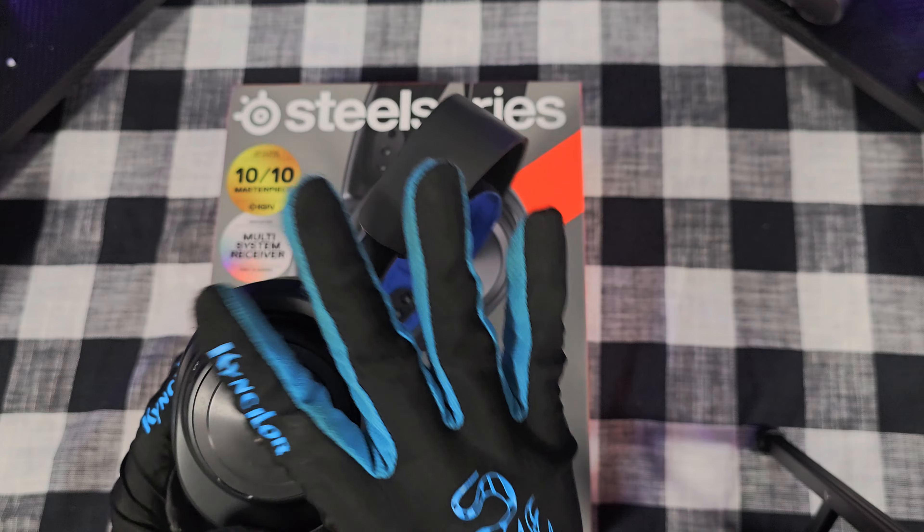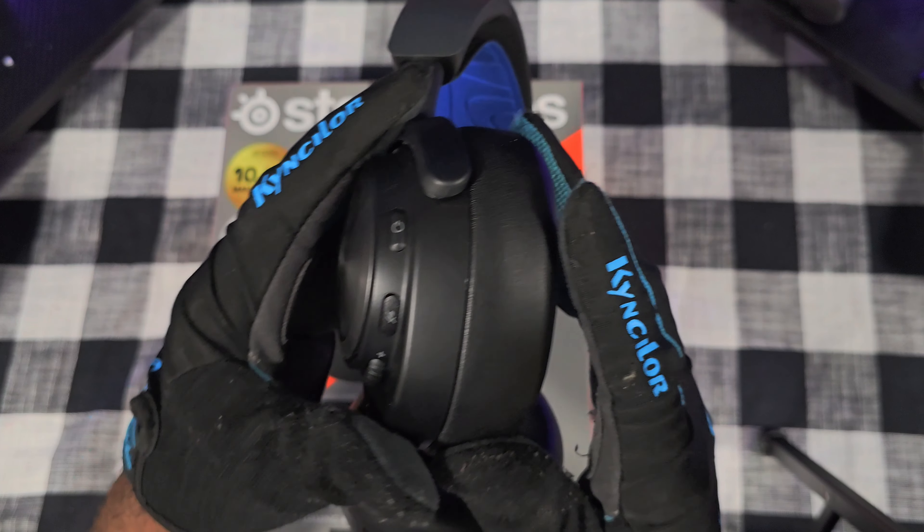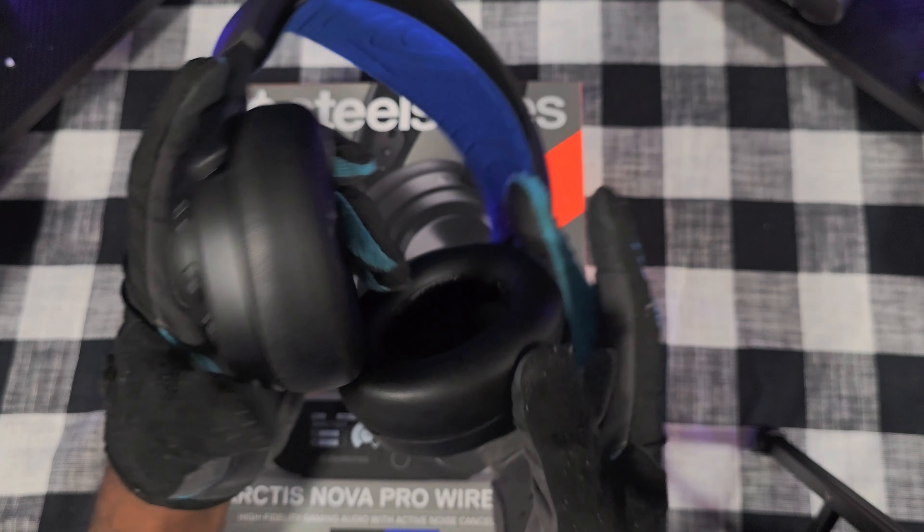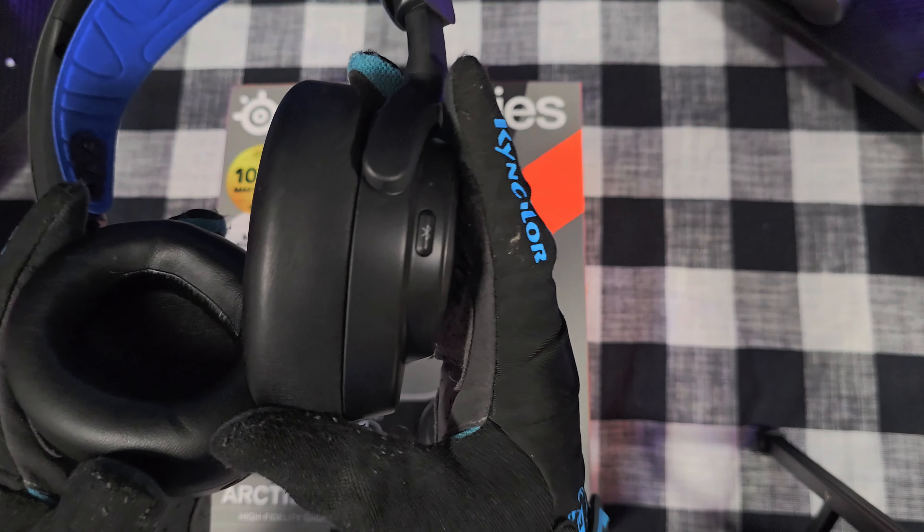Over here you got another cap that pops off — that's for the battery, we'll get into that later. You got a power button, a mute switch that turns a little red light on when you mute it, and the volume up and down plus and minus. On this side you got the Bluetooth, and we'll get into that a little bit later.